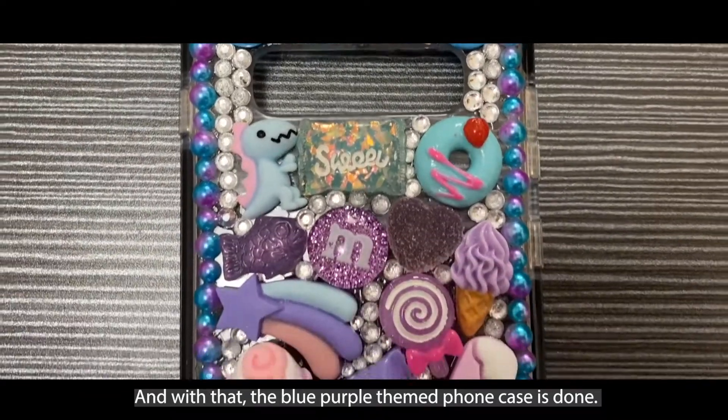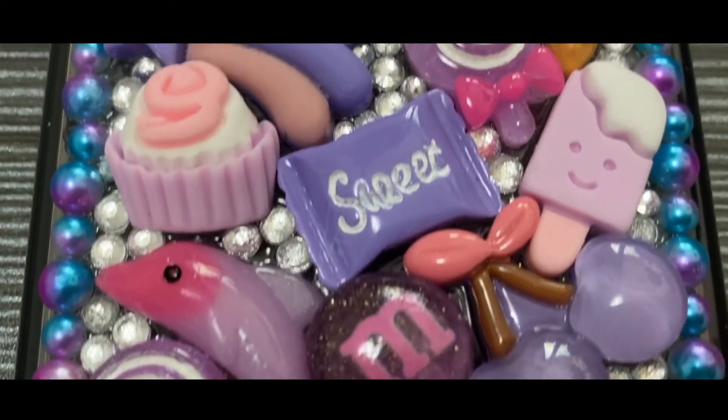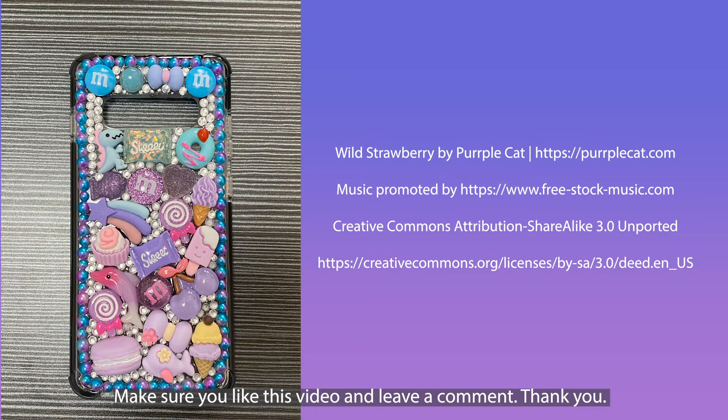And with that, the blue and purple themed phone case is done! If you like content like this, please subscribe to my YouTube channel, make sure that you like this video, and leave a comment. Thank you!